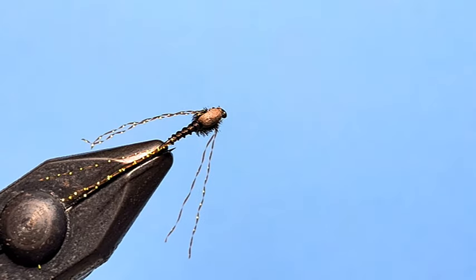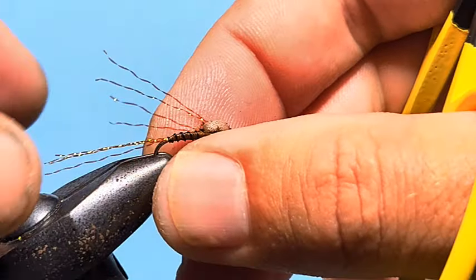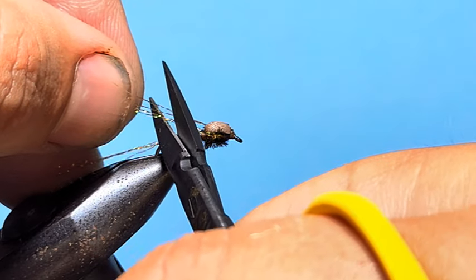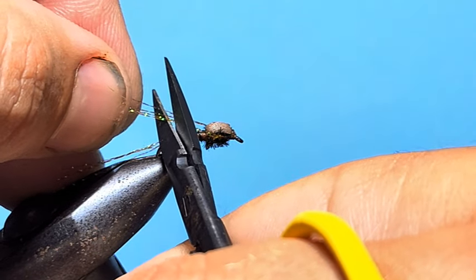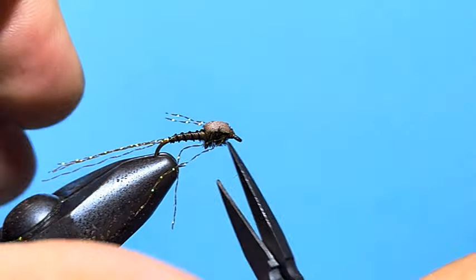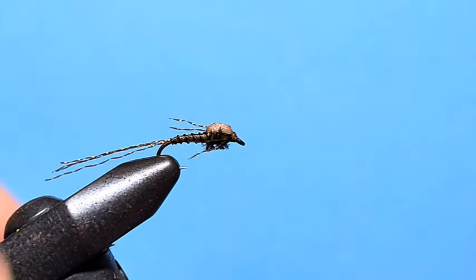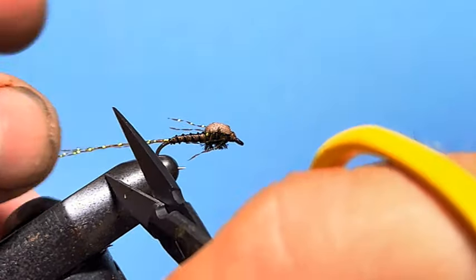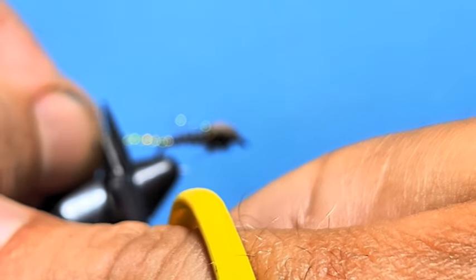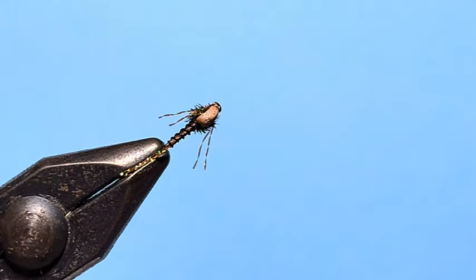Then we need to trim off the legs — trim them to just shy of the length of the body. Pull them up together without stretching them, because that'll remove the twist, and then cut them off. You can see we've got those little legs. Then the tail — we want about the same length, maybe just a little less than a hook shank. Trim that off and it will flare out nicely.